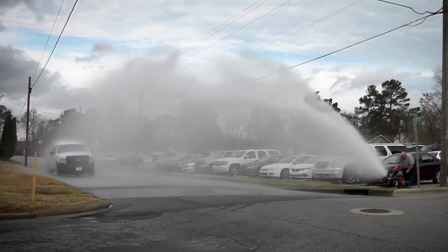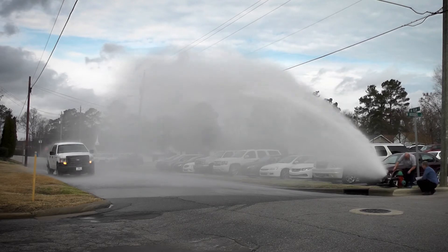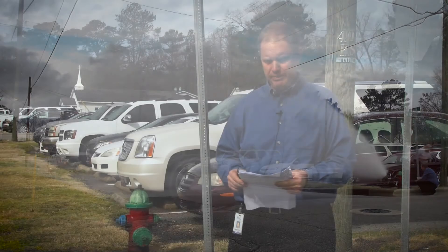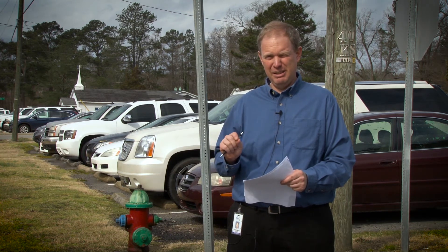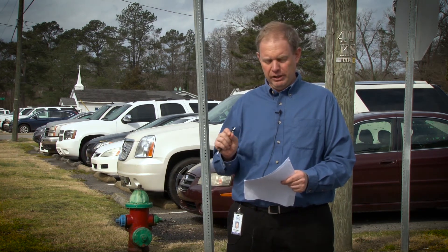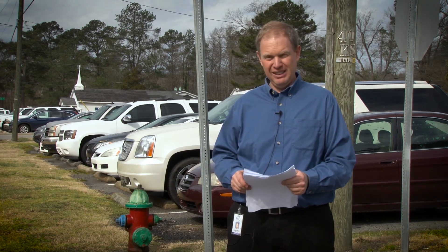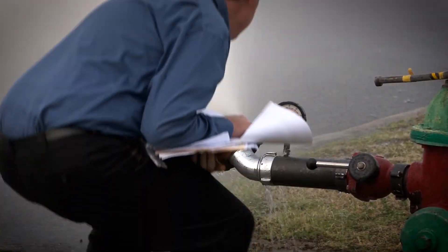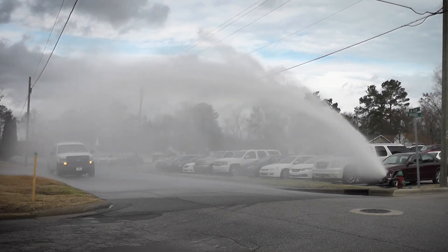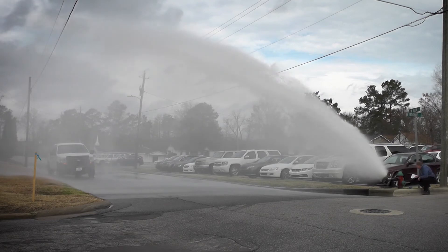The results of the fire flow test: we had a flow pressure of 29 PSI here at this fire hydrant, with a static pressure of 69 PSI. When the test started we were at 69 PSI, but flowing at 29 PSI. That calculates to a flow of 1,600 gallons per minute — that's a good flow. We have a six-inch water line down Body Street here, so there's a lot of fire flow protection in this area.